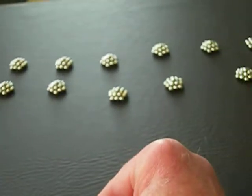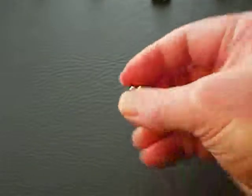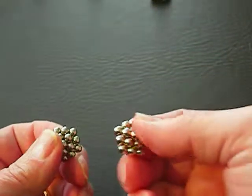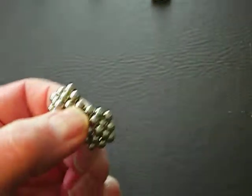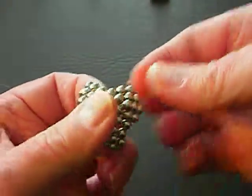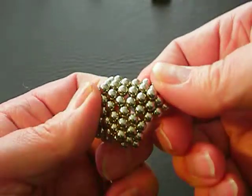I've made 11 other ones of those, so we're going to put all 12 together. These kind of just fly together, especially if they're oriented properly. Just stick them together so each side touches two sides, at least to start.